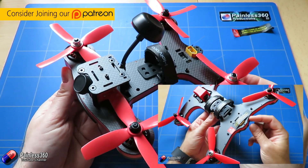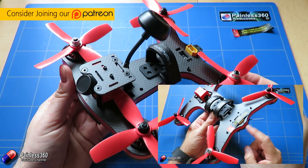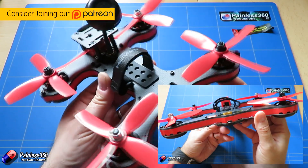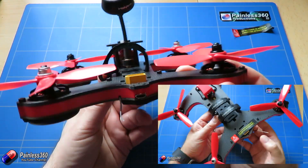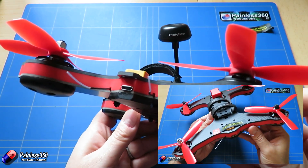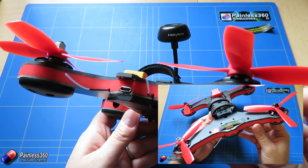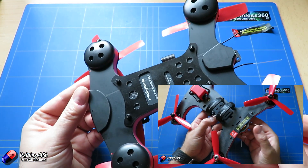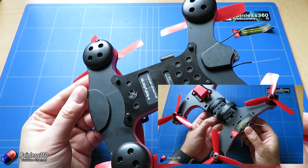We have already looked at some of the other Holybro quads and we've been impressed with every one we've seen so far. We really like the big brother of this one, the Shuriken 250. There were only a couple of things we commented on in terms of what we'd like to change, things like the camera, but this is still one of the quads that's in our stable.